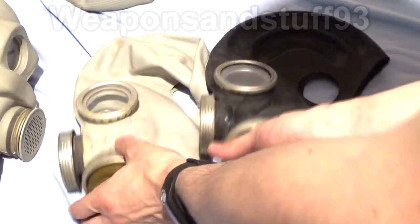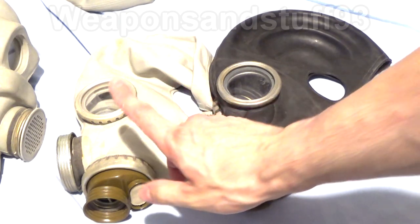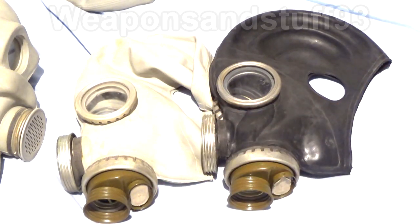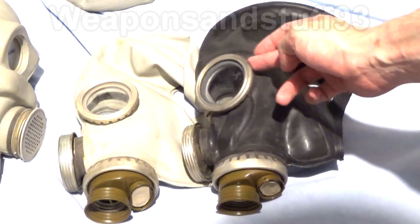I was looking on eBay for these. Most sellers were charging about £15 to £20 for them with all the kit. Then I found a seller in Lithuania for about £17 including postage - he was doing a pair of black and grey ones for about £17 that came with everything but the bags: two filters and two sets of de-misting anti-fouling lenses to put on the inside.